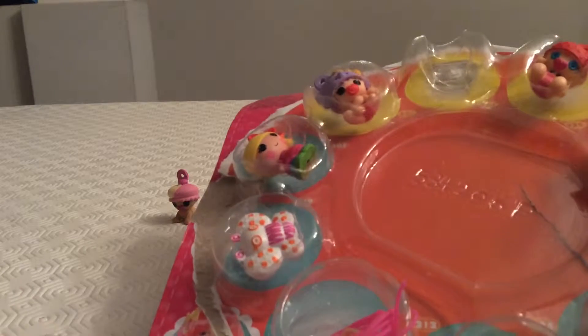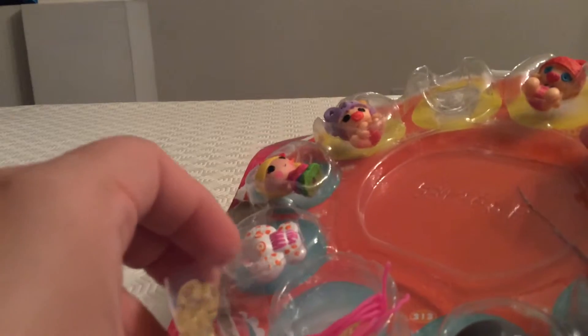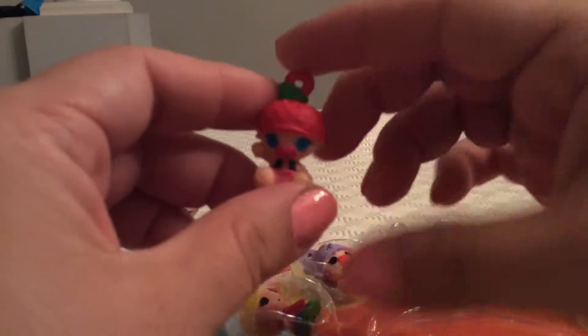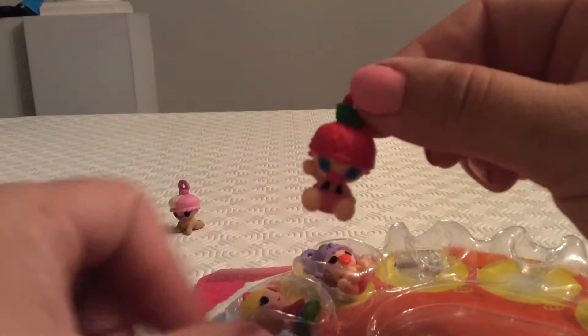Our next character is B Spells-A-Lot. They also have a section here where you can actually make what seems to be a bracelet or a necklace — a jewelry pack, which is also interesting. So B Spells-A-Lot is our next character. She's small with a little green leaf at the top.